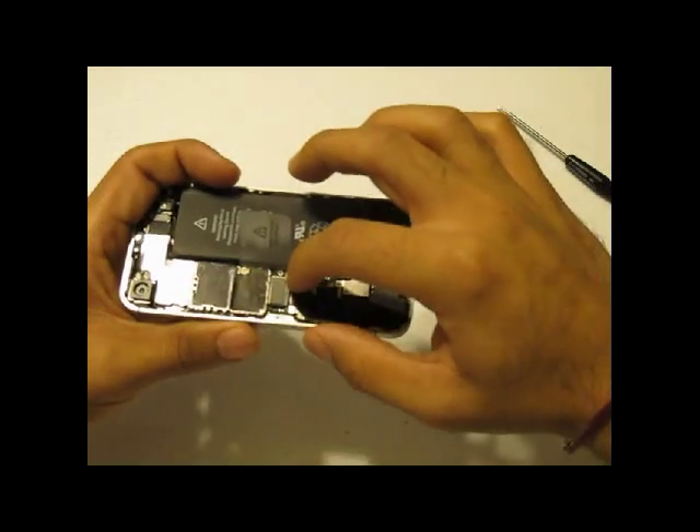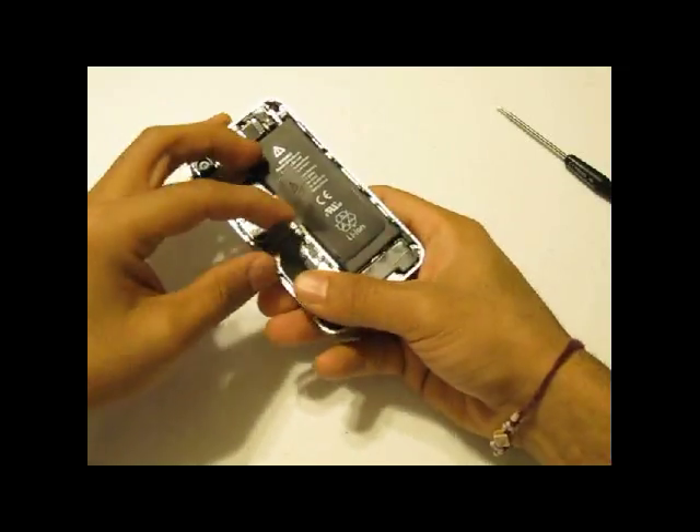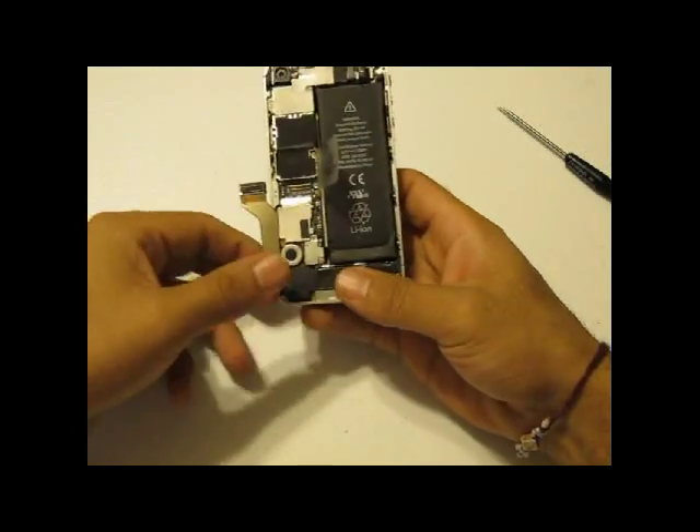Next, using your fingers or a safe pry tool, remove the dock flex connector from the board. It is secured with some adhesive, so you will need to remove that as well.